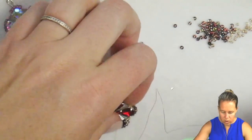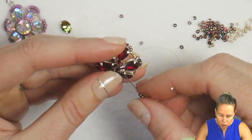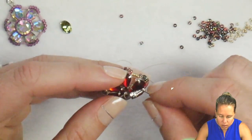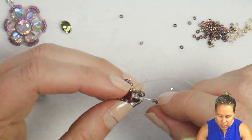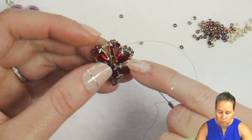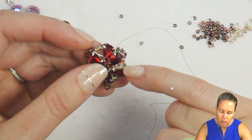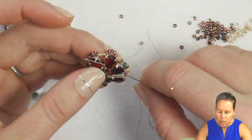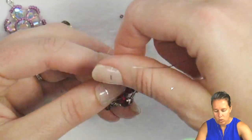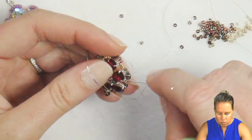Coming out of the droplet, add 3 more 11-0s. Then sew into the other side of that same droplet and proceed to the next droplet at the same time. My thread is coming out the left-hand side of the crystal droplet, going into the right-hand side, and proceeding to the next droplet. Make sure the crystals sit to the top of the droplets and don't fall in between.